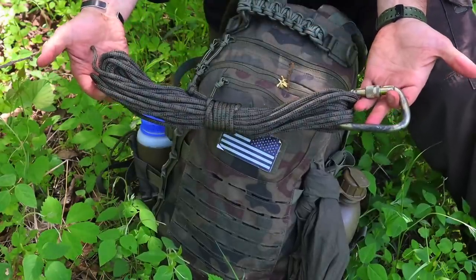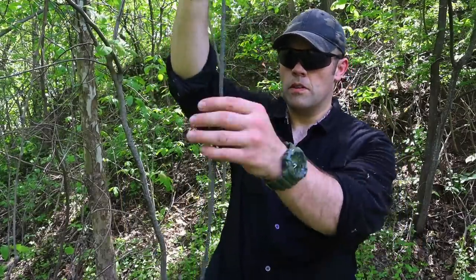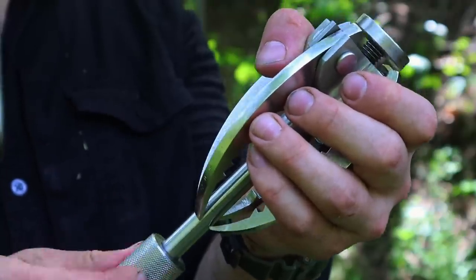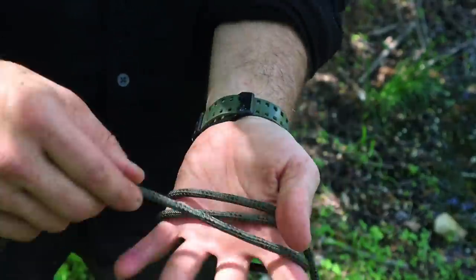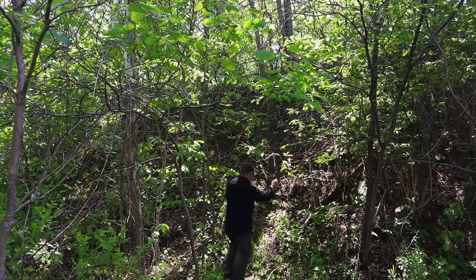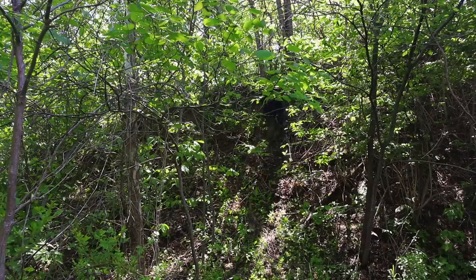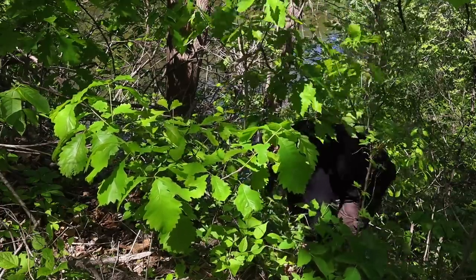The grappling hook and commando rope used to be standard issue for infantry squads and engineers for breaching wire obstacles. In the battle drill, one soldier would throw the hook over the line wire obstacle while under fire; another would crawl up, the first soldier would drag the wire obstacle toward him, and the second would cut it with wire cutters, allowing friendly forces to breach the defensive wire. Here we use the same rope and hook to scale a hill — attach the grappling hook, tie wireman's knots every couple of feet as handholds, throw the hook to the top, and climb up.